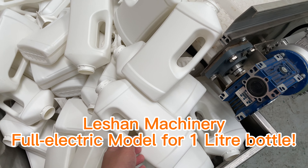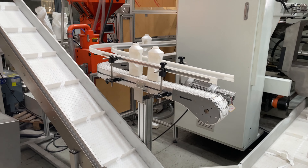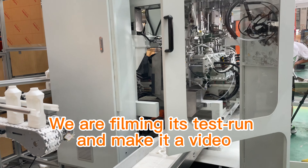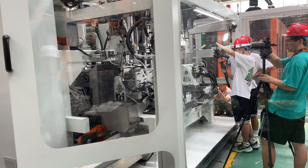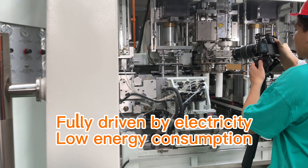Lash Machinery fully electric model for 1 litre bottle. We are filming its test run and making it a video. Fully driven by electricity, low energy consumption.